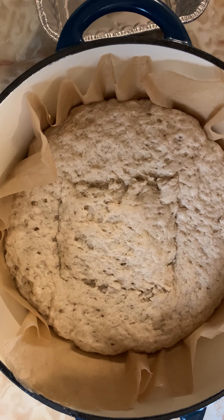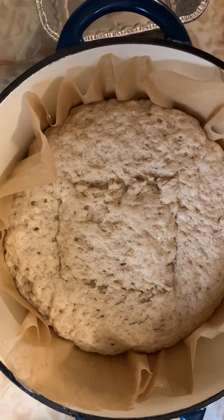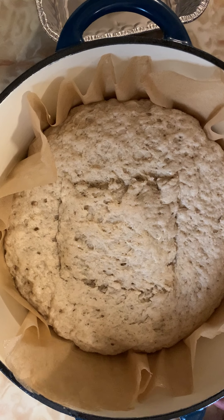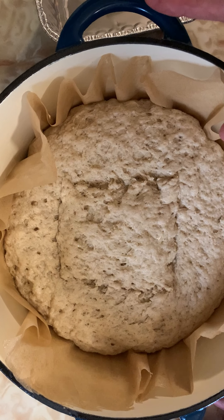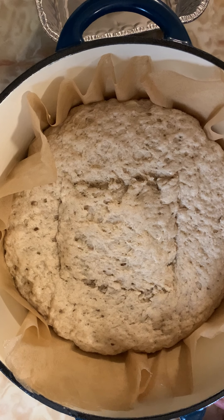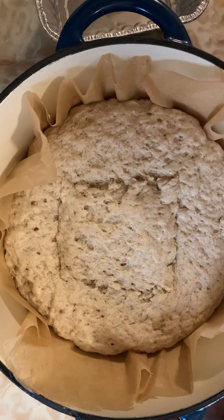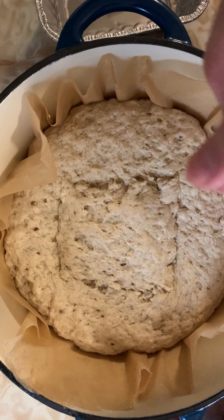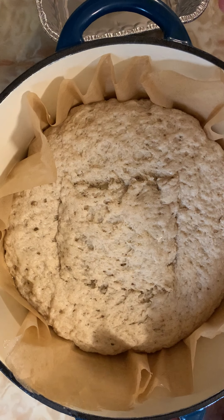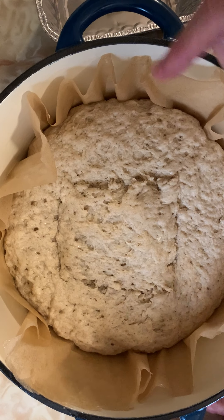Your bread could start looking dark around the 40 to 50 minute mark. You can tent it with foil if you wish, but don't put the foil on too early. I found that sometimes if you put it on too early, the bread could drop in the center due to the moisture content. So just keep an eye on it.